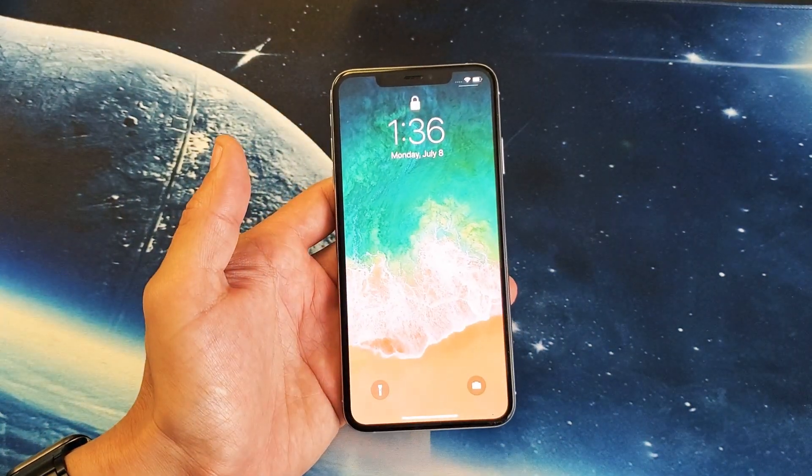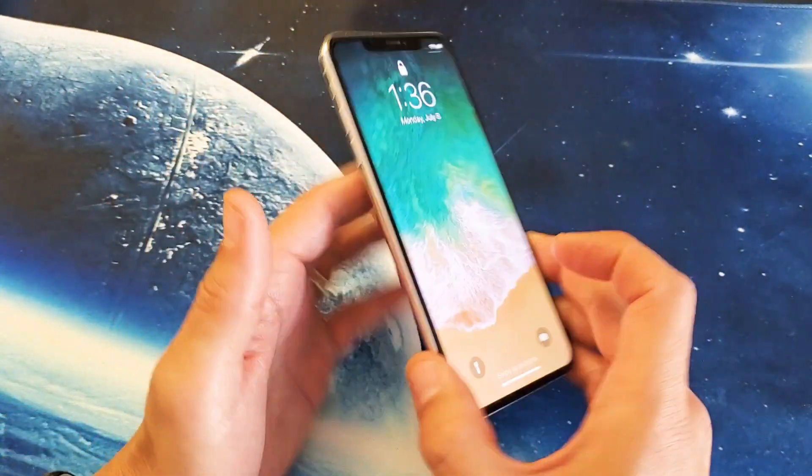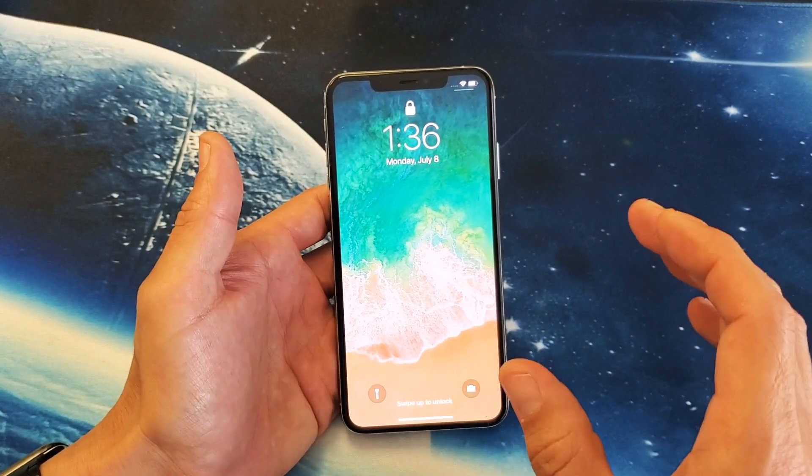Hey, what is going on guys? So you have the iPhone XS or XS Max. I'm going to show you how to turn the tap to wake feature on and off.